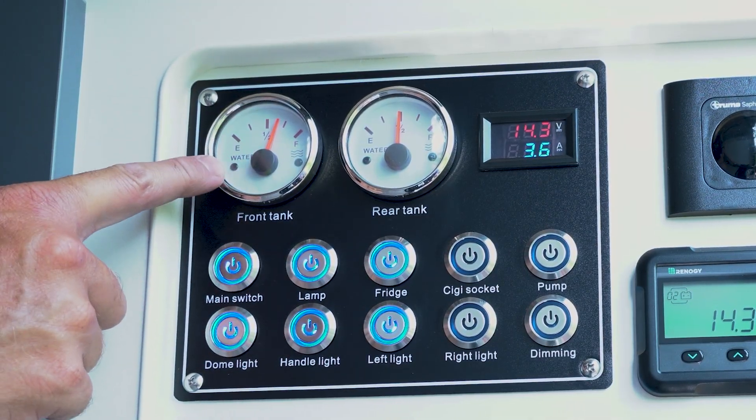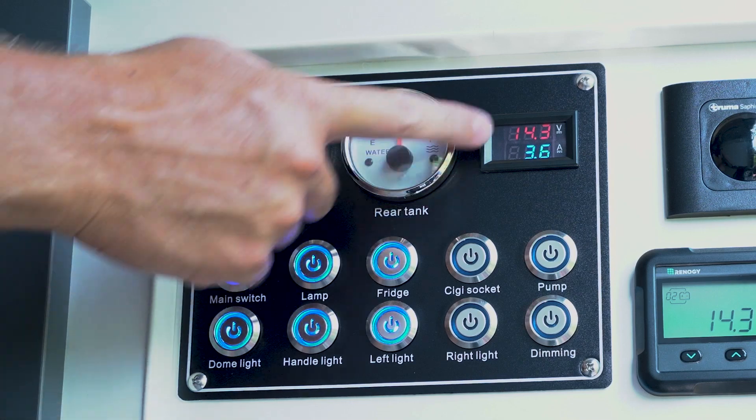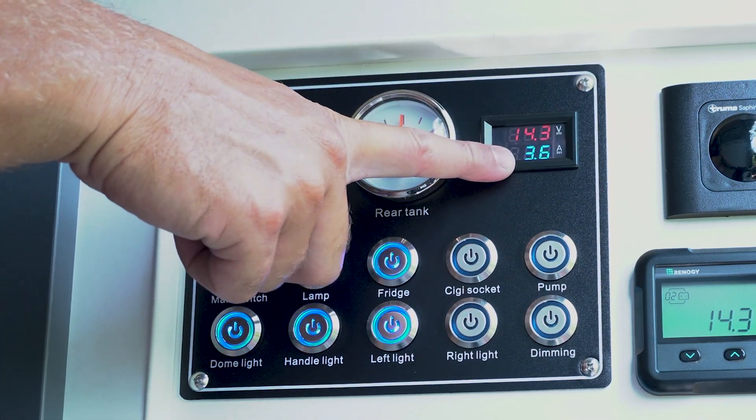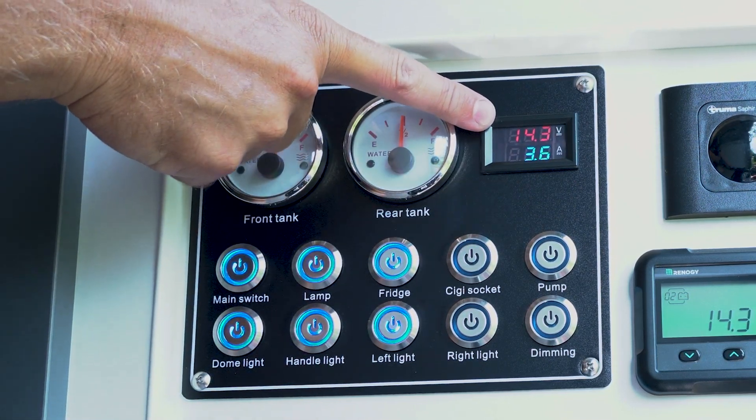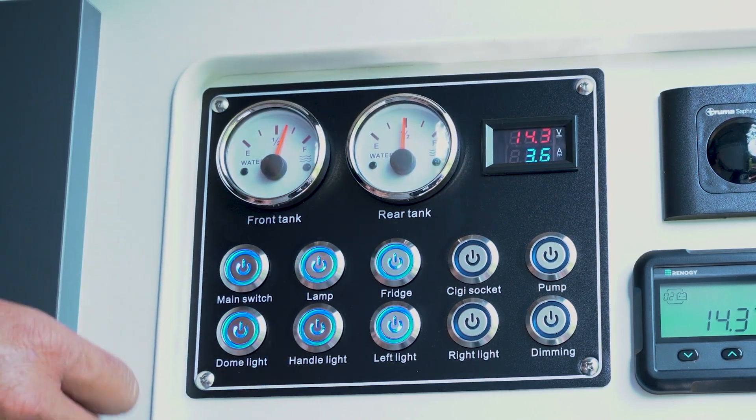Up the top left we've got our front water tank. We've got the rear water tank sitting beside it, and then we've got a volt meter slash amp meter here. In red is your current voltage of your battery system, and below it is the amount of power you're drawing in amps.